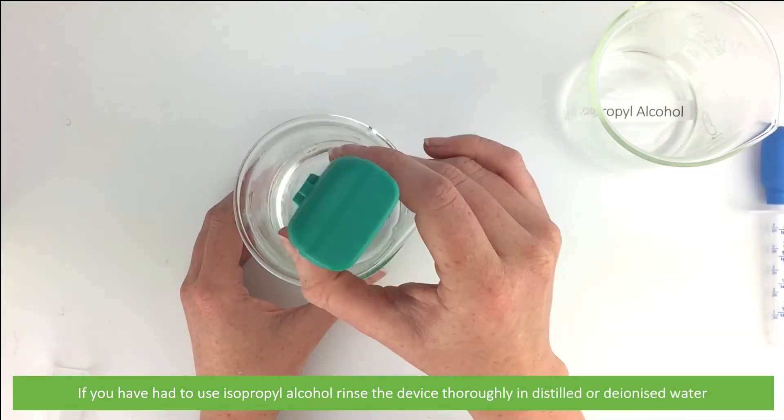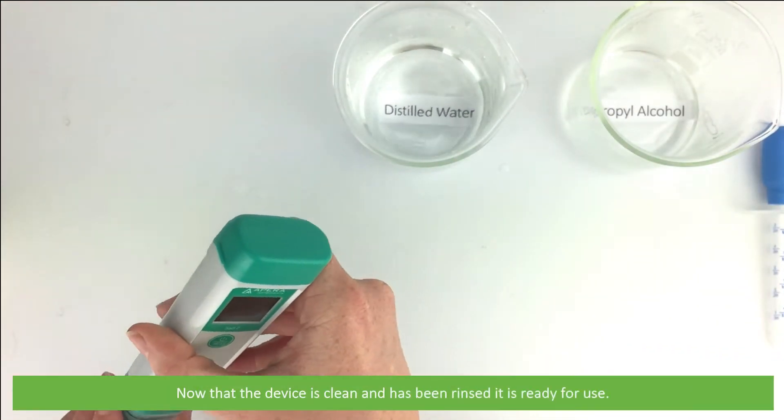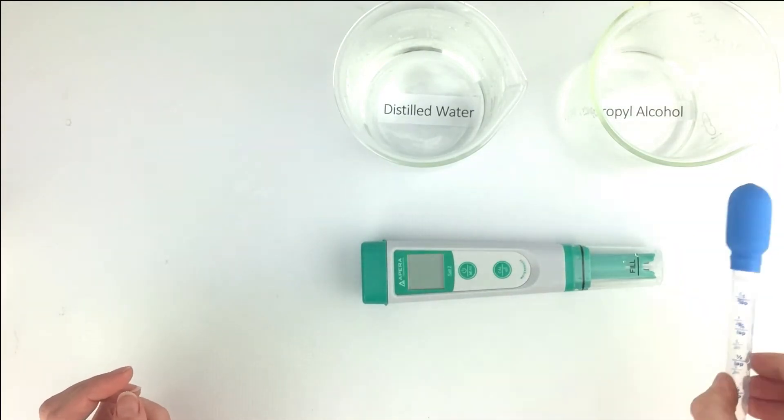Once the device has been thoroughly rinsed in distilled water, it is clean and ready for use.